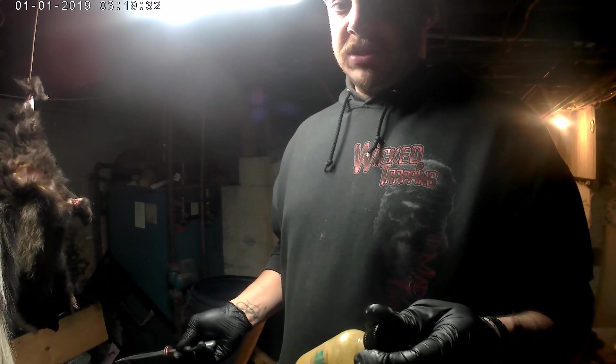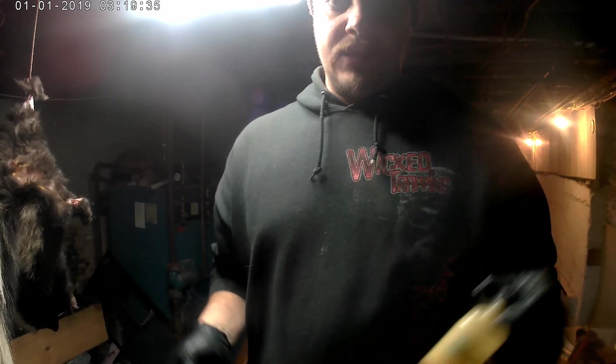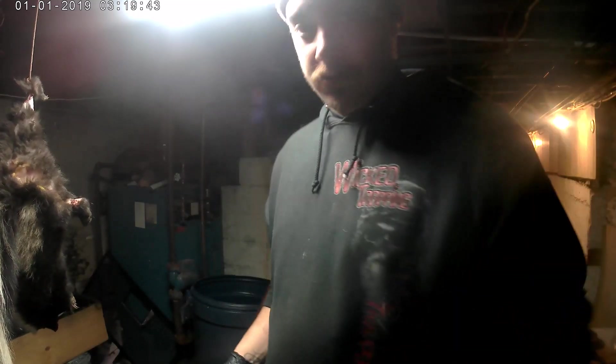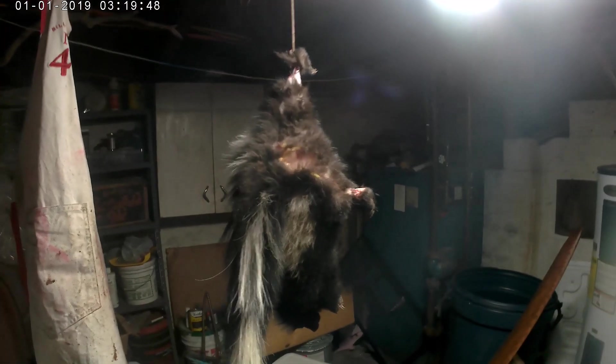I don't mind the smell — I'm a trapper. Other people are probably gagging, and I'm also expecting my wife to come down and scream at me because I promised her it wouldn't smell. So get ready for it, let's get back to the skinning process.